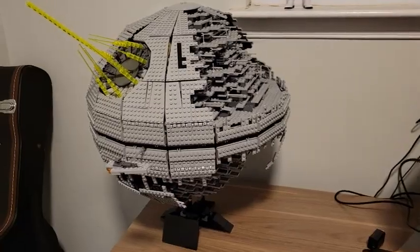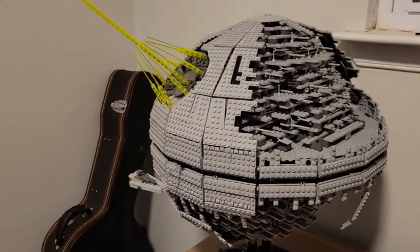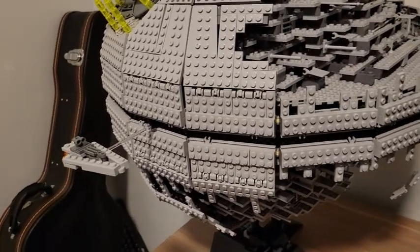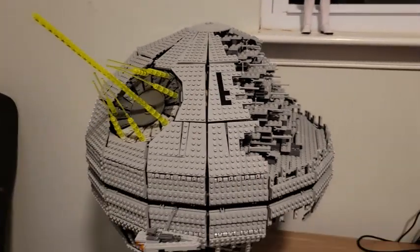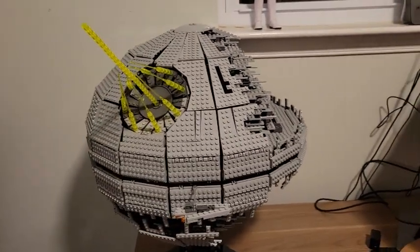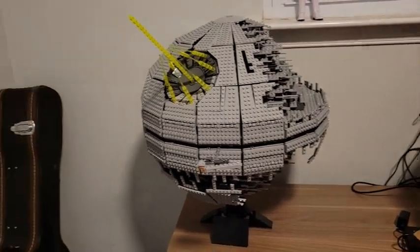I'm going to have a clip of the actual completed model here. It looks really, really great.